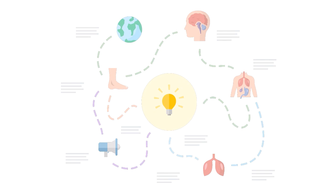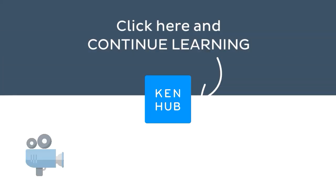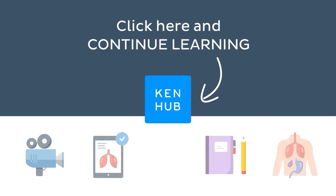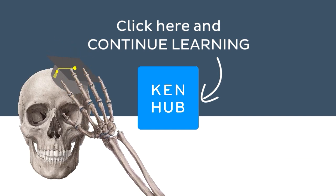Knowing how to pronounce this term is one of the many things you need to do when learning human anatomy, so you're not done yet. Continue learning with our fun videos, interactive quizzes, detailed articles, and stunning atlas connected to this term. Click on the button in the middle to find everything you need to become a master in human anatomy.